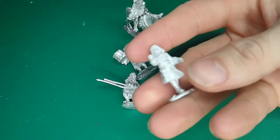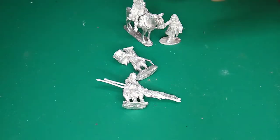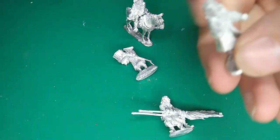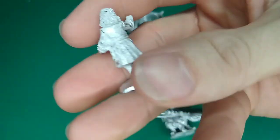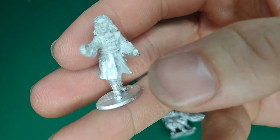Here we have what looks like a servant holding on to the side of the bridle there. Again, very nicely done. The detail on them is absolutely stunning, especially the facial features — look at that. Very nice.